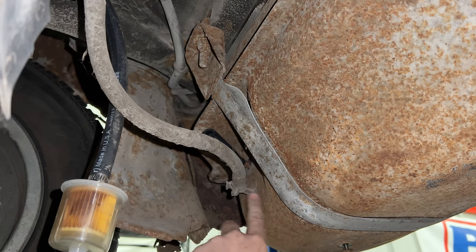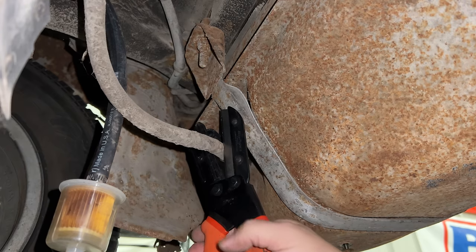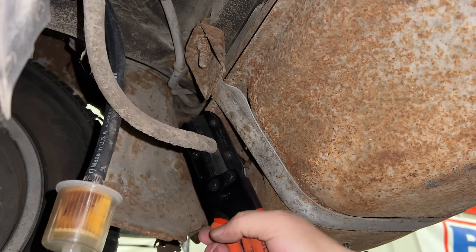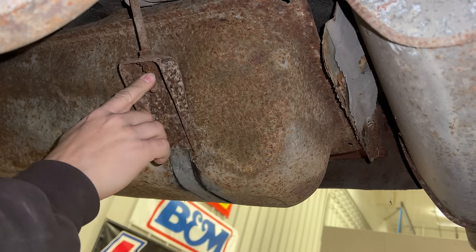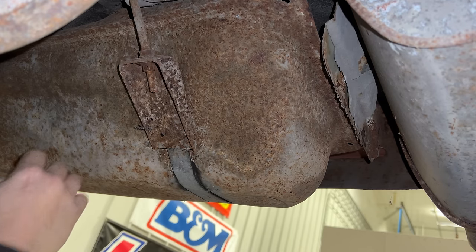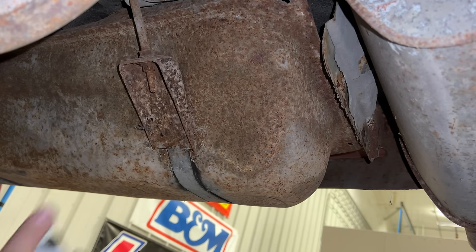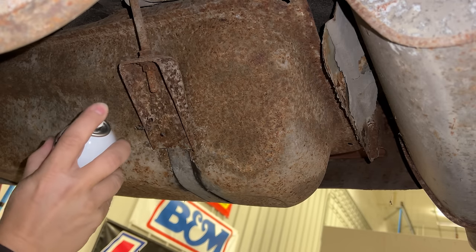Let's try my special tool for removing hoses. This one's a bit too rotten, so I'm just going to cut it. Now, if I can get these straps unbolted, I should be able to drop the tank down far enough to unbolt the filler neck. I'm going to spray a little bit of penetrating oil on these to hopefully make it go a little better.